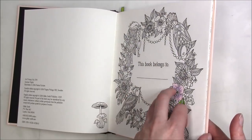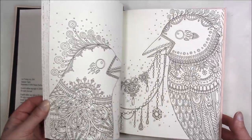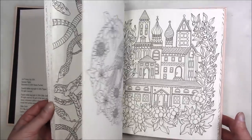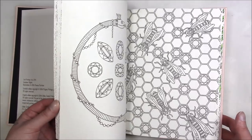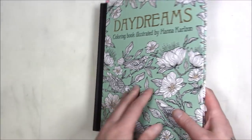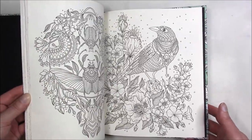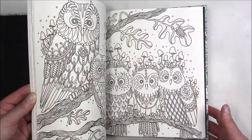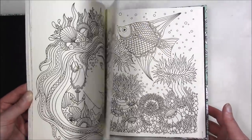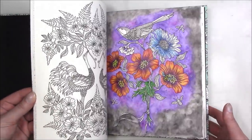This one is 'Summer Nights' — really popular, so not hard to find examples of it being colored or flip-throughs. And then this is her first one, 'Daydreams.' I like this one because it's got more water themes. That one wasn't finished — I have to finish it. I'm going to try to work more on my works in progress.